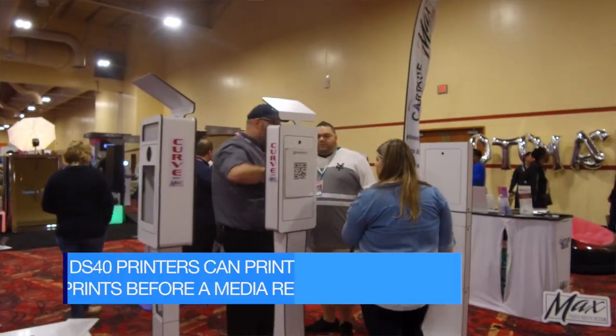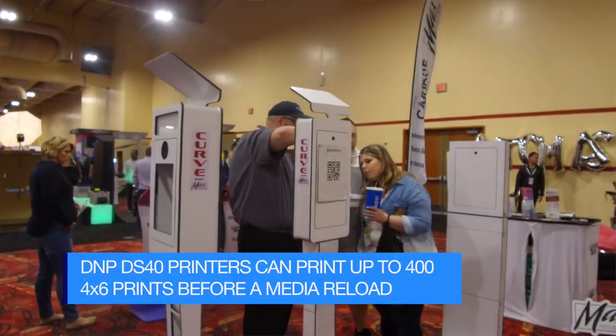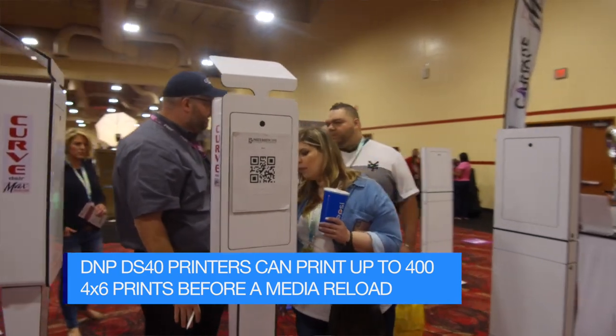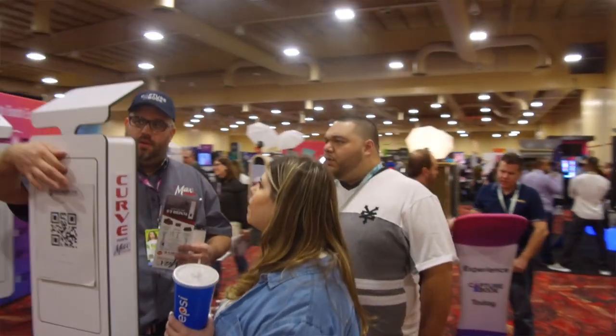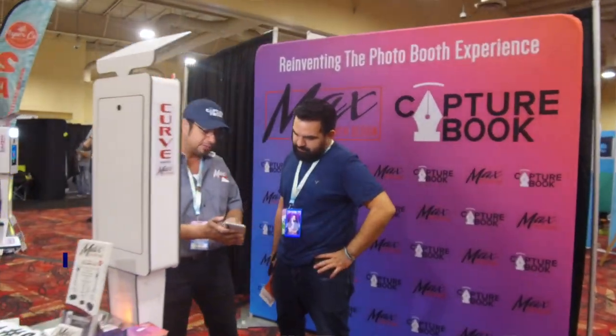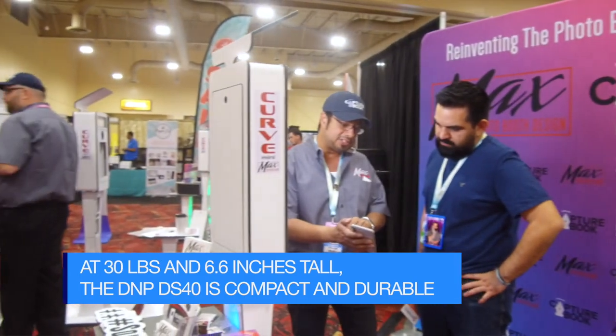I just find that they're the most reliable, to be honest, and I want my customers who purchase photo booths from me to have a reliable printer. I don't want them to have any problems. In my own rental company I have eight of these and I've never once had a problem with them. I've never once had to do any repairs. They just work.